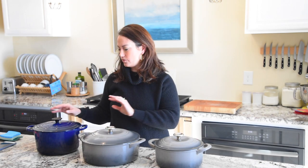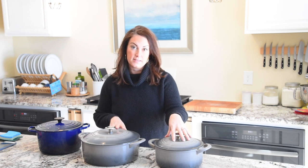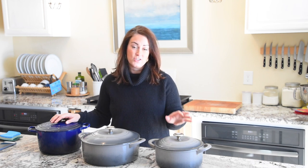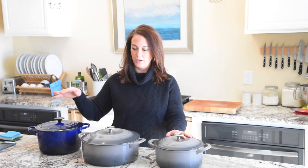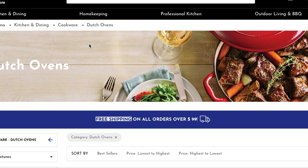I wanted a Le Creuset or Staub pot for so many years, and I finally got one and I love it. I had these Tramontina pots for a bit longer than I've had the Le Creuset, and now after owning both I can honestly say the Tramontina is just as good — you get more bang for your buck. I've also used Cuisinart and the enameled Lodge pot, but Tramontina is my favorite.